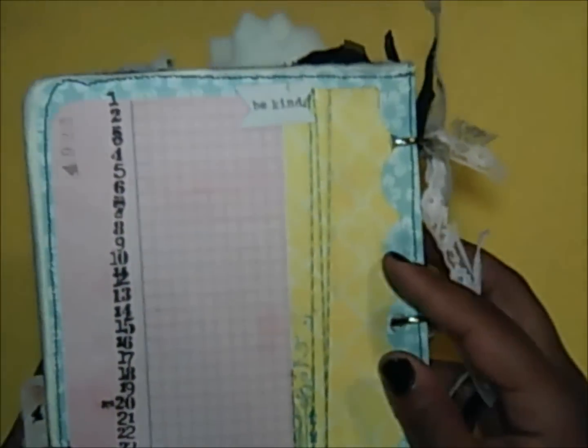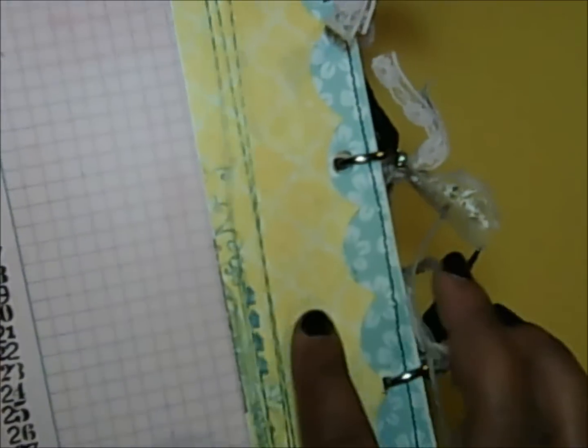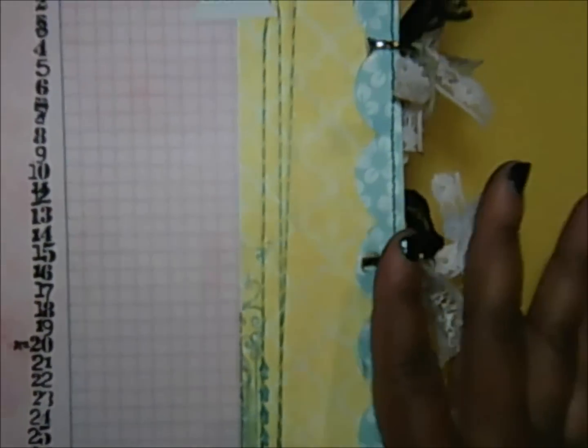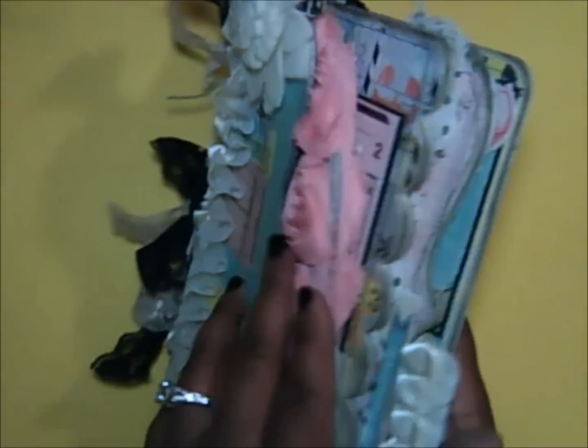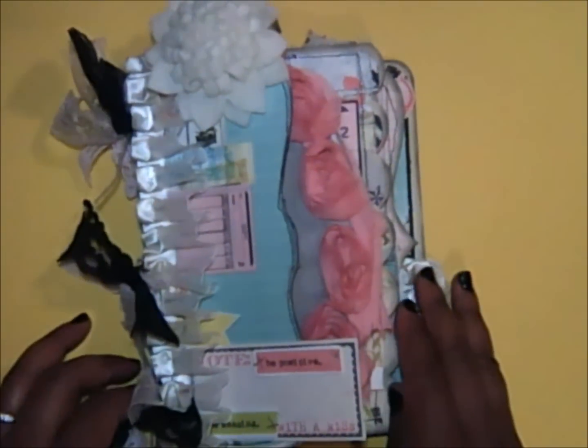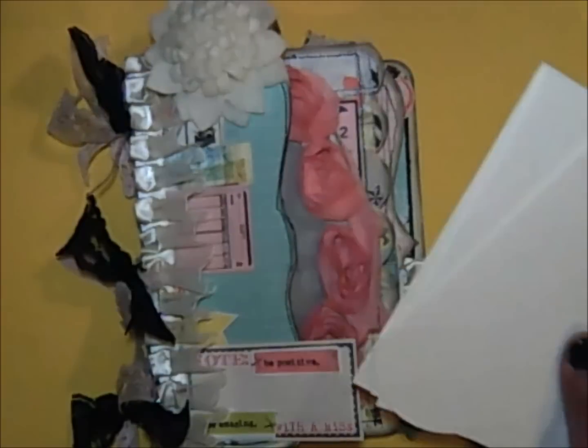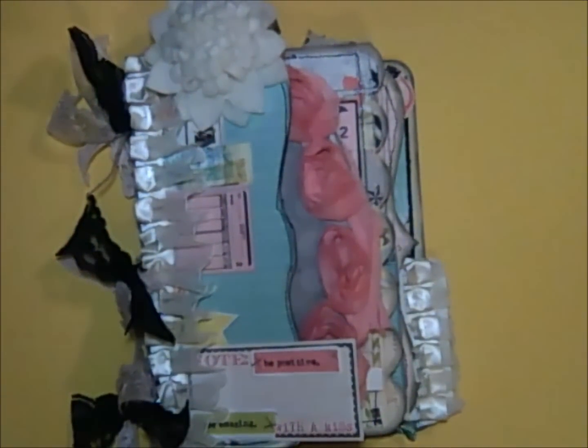The back page has some numbers stamped on the side, and it says 'Be Yourself' and 'Be Kind.' I used twine because two pieces of paper were separated — this paper was actually cut from the scalloped page leftover; I just used the back of it — recycling! I love love love the stitching, I've got to do that more. So that is my junk journal using the Mixed Shape Mini Album Book from the Cutting Cafe — link is below. Thank you so much for watching and have an awesome day!